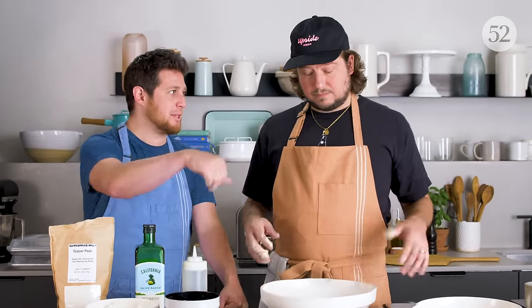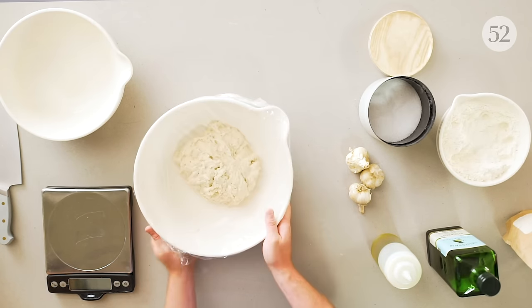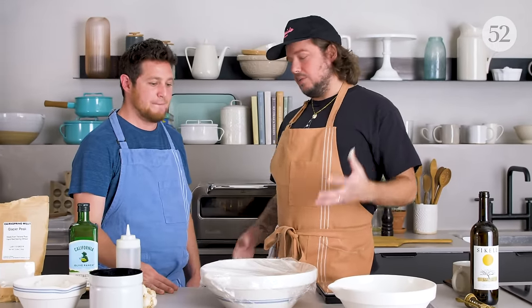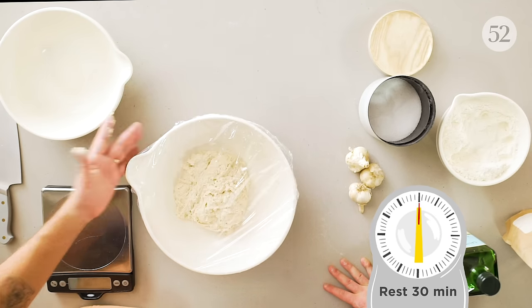Can you throw a towel over it or use plastic wrap? I'm a plastic wrap kind of guy — I like the total seal. The reason you do that is you just don't want to develop a skin on there. It'll get crusty, and crusty's not good. We want to keep it looking nice. 30 minutes rest.